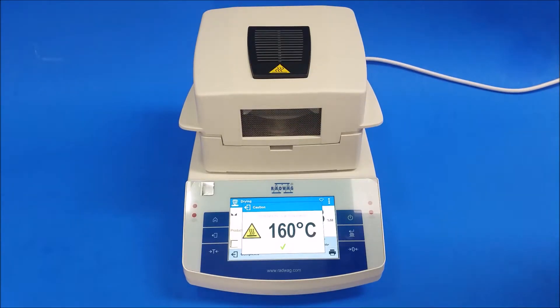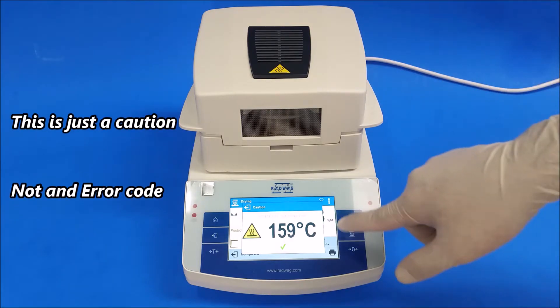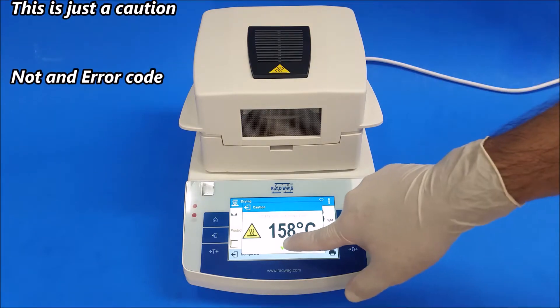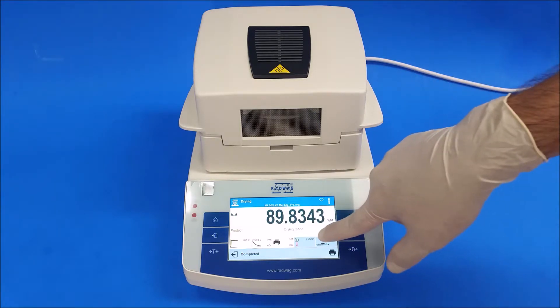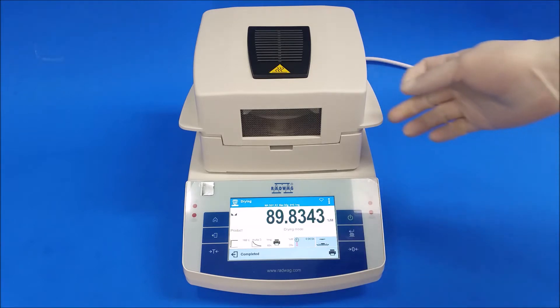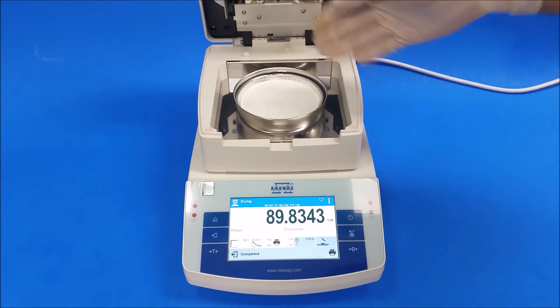Once it ends, it's going to give you an attention high temperature warning — nothing bad, just telling you it's still hot. Hit the check mark and it will give you results: the time and how long it took. Remember, this is hot, so you can just let it cool down.